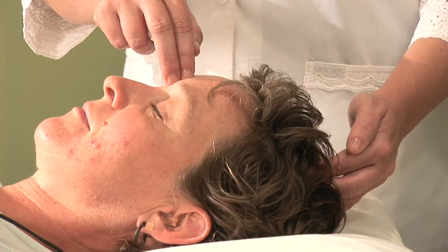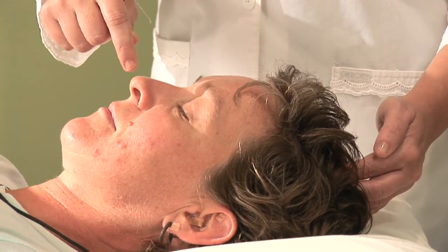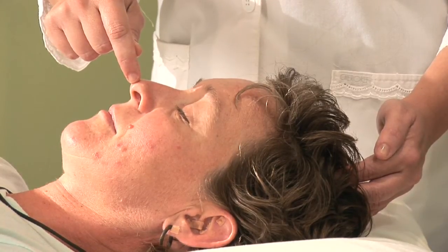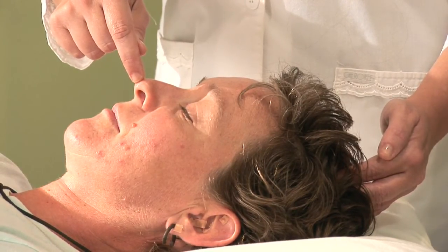All the while holding the point at the top of the head, the next point is actually located at the tip of the nose. You're going to use just the fingertip and kind of gently tune in here until you find the pulsating sensation come to meet your finger.